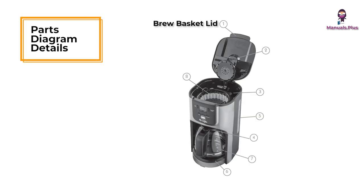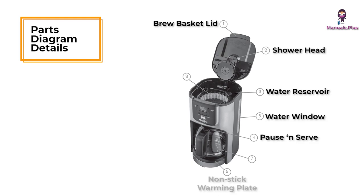Parts diagram. Brew basket lid. Shower head. Water reservoir. Pause and serve. Water window. Nonstick warming plate. Carafe.